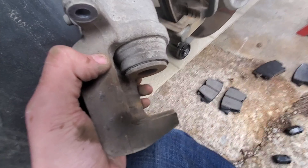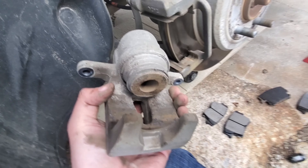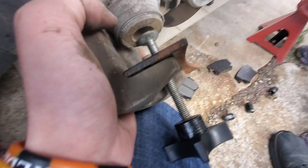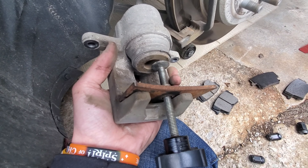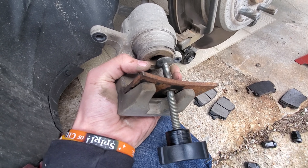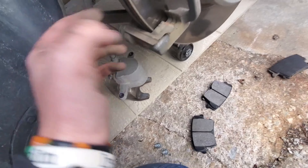When replacing the pads, you have to make room for the new pads, so you need to use a press — a tool like this — or if you're doing it on a whim you can just use a seat clamp. Go ahead and push this back like so — you can see it's pushing all the way in.